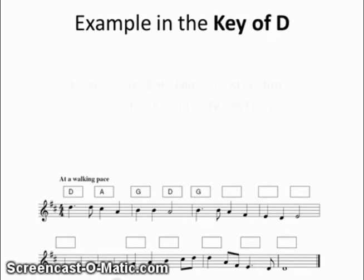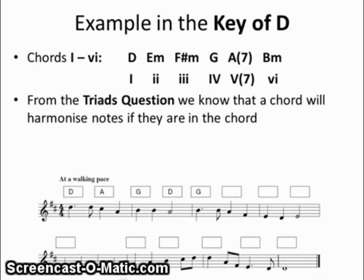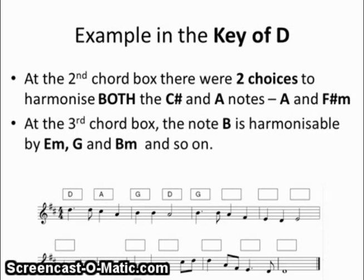Here we have an example in the key of D, just like you would find in the Junior Cert question. A number of the chords have been done to start with, but there are nine empty boxes, each of which gets five marks. In the key of D, the chords are: D for number 1, E minor, F sharp minor, G, A with the optional 7th, and B minor. In the triads question, a chord will harmonise music notes in a bar if the notes are in the chord. There are three choices to harmonise the Ds in bar 1 — D, B minor, and G — and D was chosen. In the second chord box, there are two choices to harmonise both the C sharp and A notes: A major and F sharp minor — A was chosen. In the third chord box, the note B is harmonisable by three chords: E minor, G, and B minor — and G was chosen.